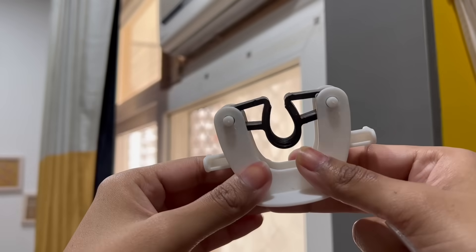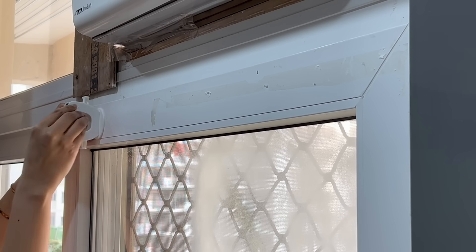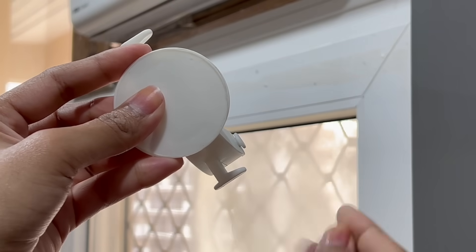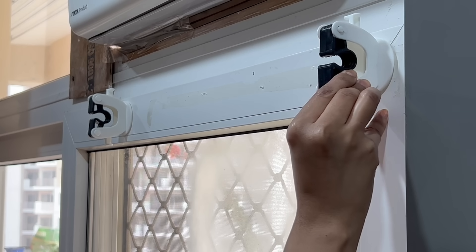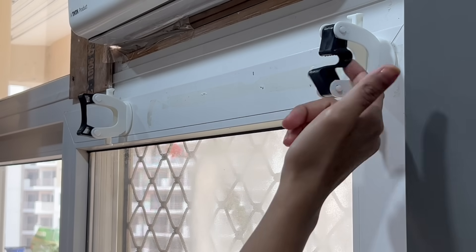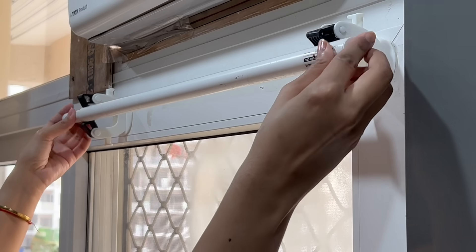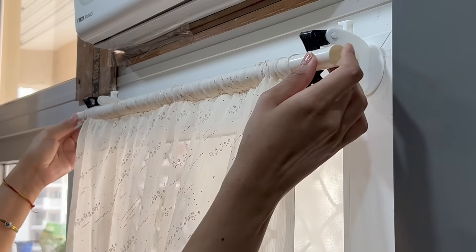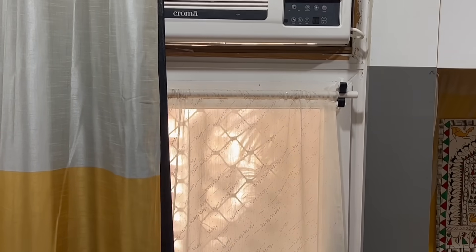What you can do is simply use these self-adhesive mop holders. But instead of sticking them horizontally as usual, just rotate them 90 degrees and stick them vertically. Now use any rod to hang the curtains. It's very cost-effective. When you want to use the AC, just fix a rod with curtains, and when the AC is not in use, simply remove the rod. The privacy is intact, job is done, and you can see how nice it looks once you place them.